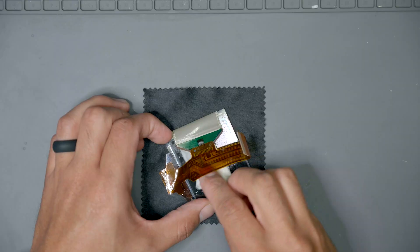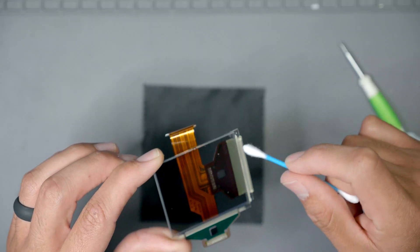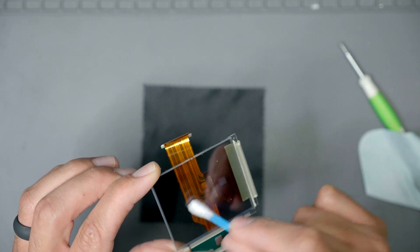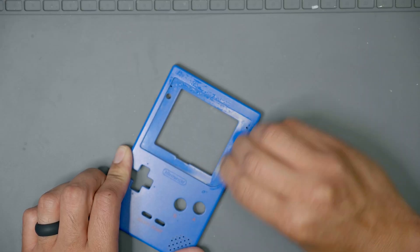Now that the layers are removed, the hardest part is over. You then want to clean the LCD glass to remove any excess adhesive. For this task I use a little bit of Windex, a microfiber cloth, and a q-tip. And before we forget, let's remove the old lens and clean up the dirty spots.